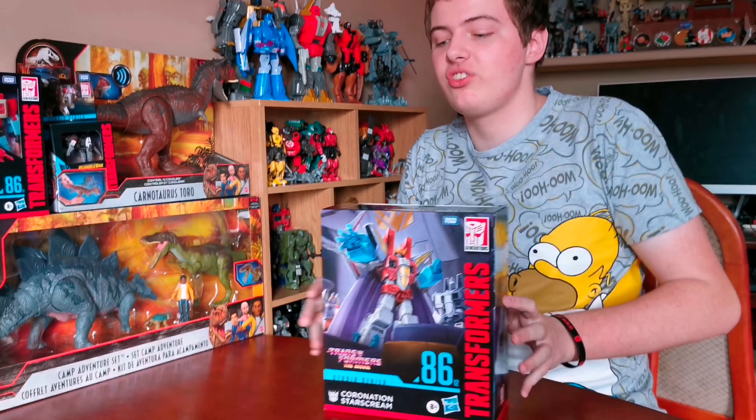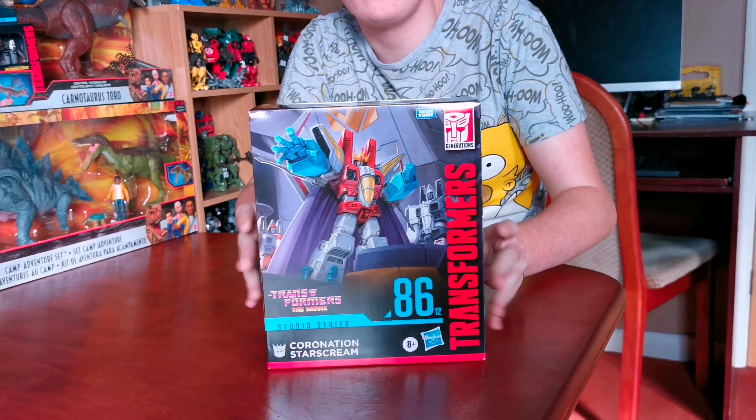Good morning, good morning everyone. I hope you're doing well. Hope you enjoy all my recent videos and for today's Transformer video, we're going to unbox a new Transformer, which is the Transformers Studio Series number 86, Coronation Starscream.